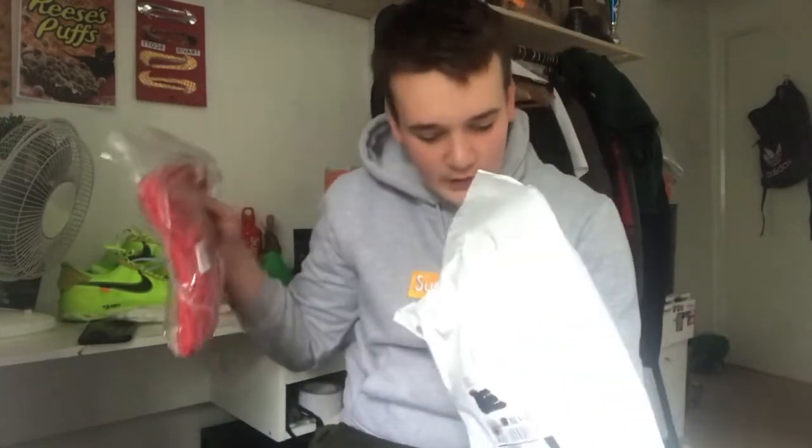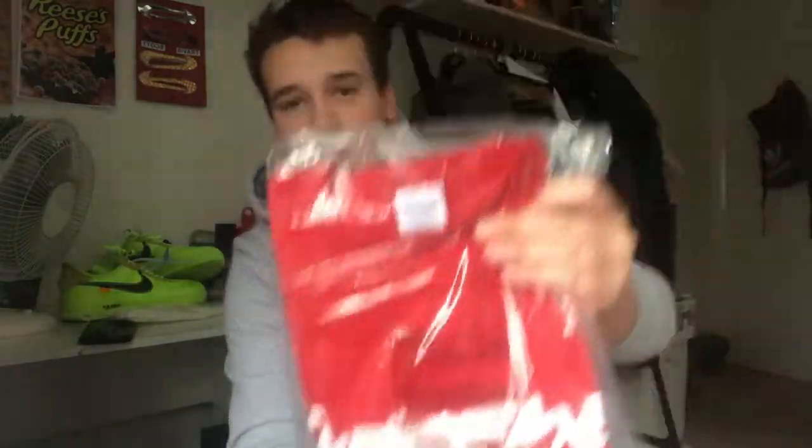We've also got the Supreme Futura Logo T-shirt, and there's a sticker in there too. I recently just sold a red t-shirt so I decided to get another red one. The last item I resold was the Supreme Mary J. Blige t-shirt I got a couple years ago. This is a size large — I'm going to keep it dead stock because I'm going to resell it. All the items from Week One I intended to resell.